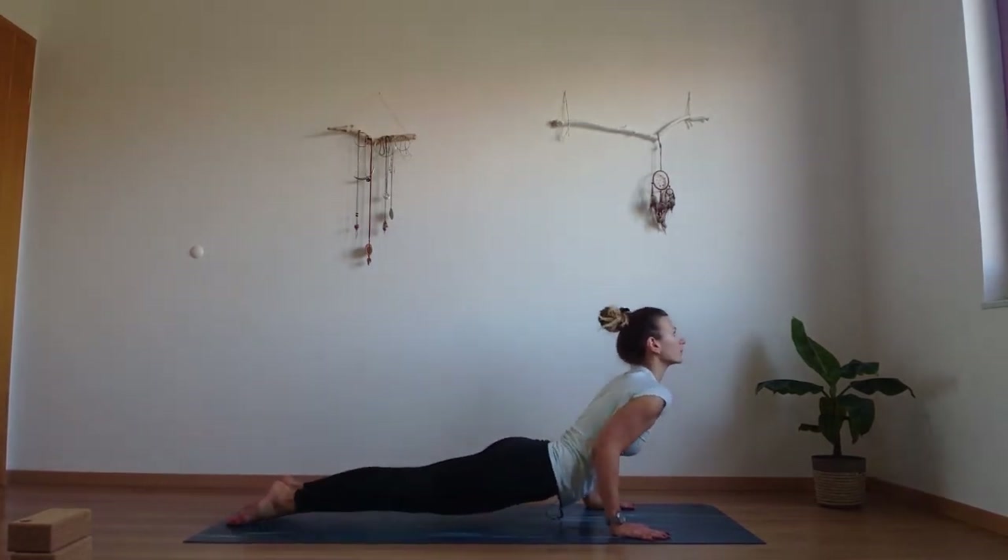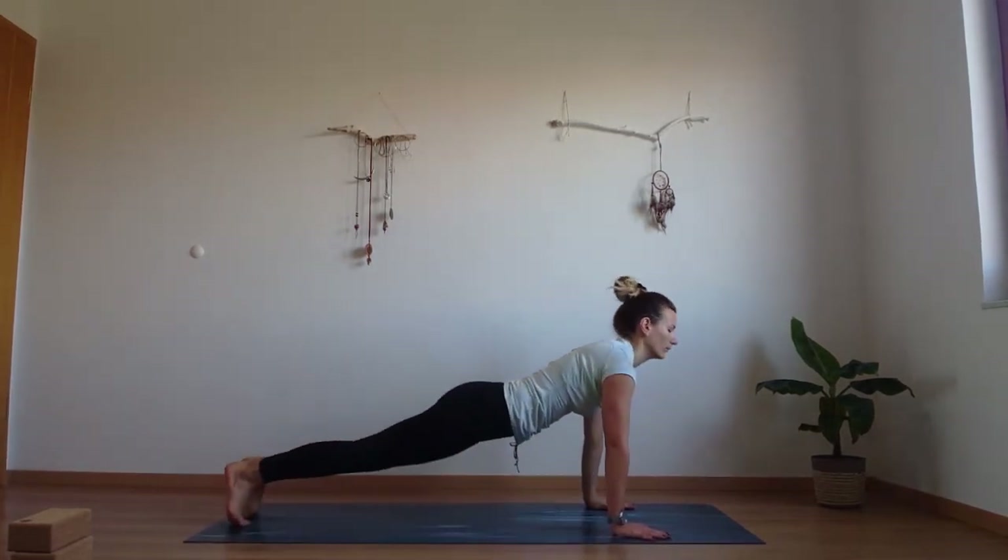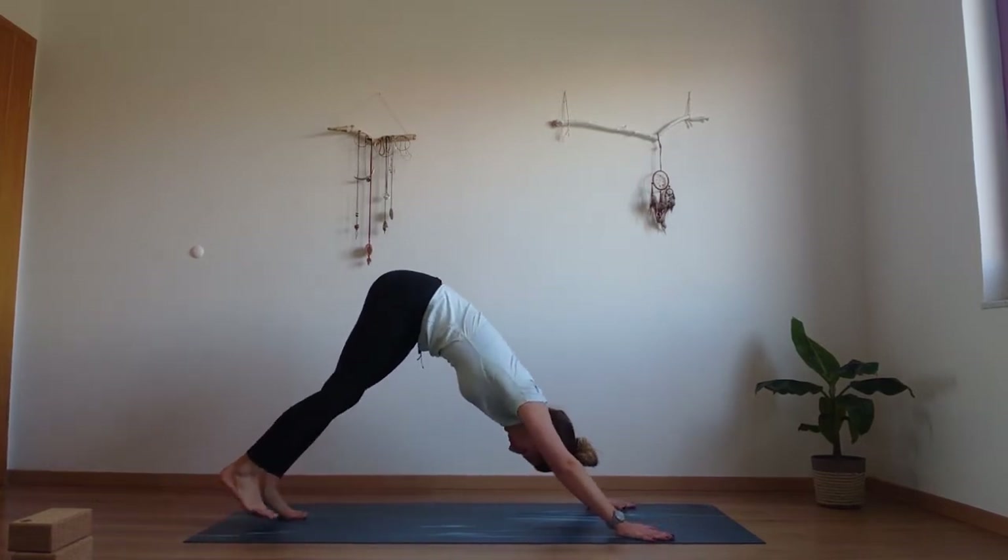Lower down into chaturanga. Inhale, upward facing dog. And exhale, downward facing dog.